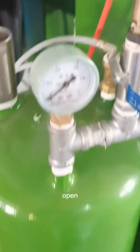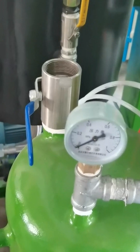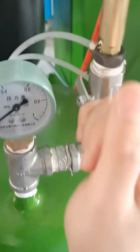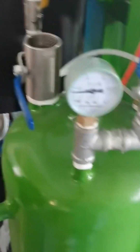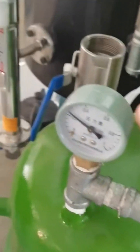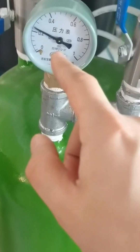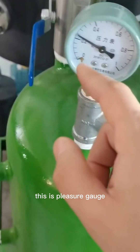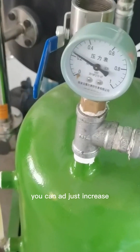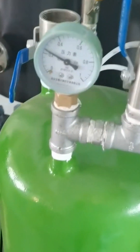Open this valve. When the pressure reaches 0.2 MPa to 0.4 MPa, you can adjust the pressure. Check the system pressure. If it is between 0.2 MPa and 0.4 MPa, you can adjust accordingly. It is done.